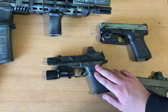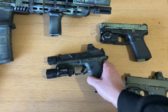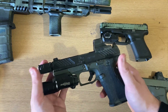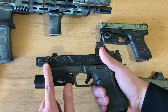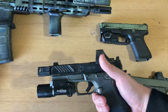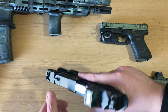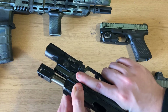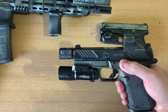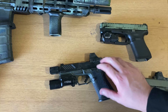Reliability is the first concern with a setup like this. A comp will, without question, affect your reliability, as it reduces the recoil of the platform. For most builds, you may need to change recoil springs — 13 pounds seems to be the average, but your build may vary. In this particular instance, this recoil spring is actually stock. I have had no issues, and as you can see, this firearm has definitely been through it.